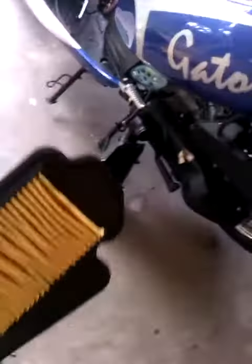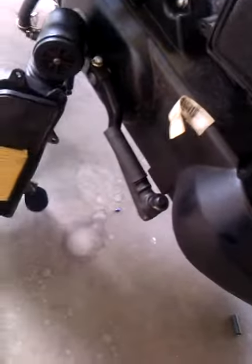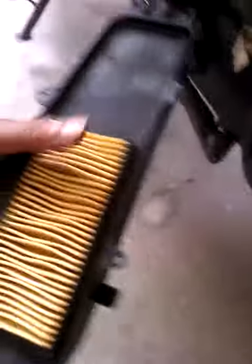This is a picture of the old air filter that came out of my air box. It came out of it like this — it was sitting in here perfectly like that.